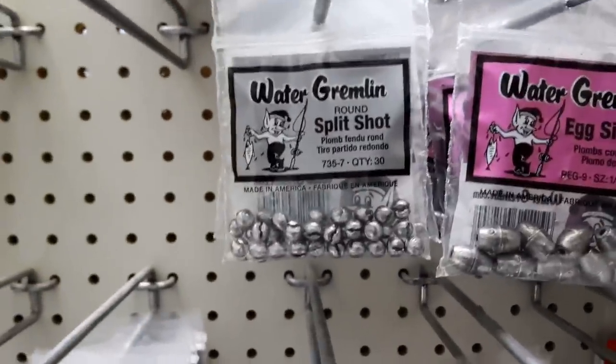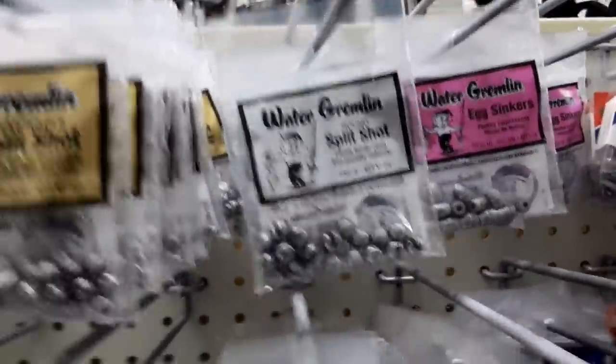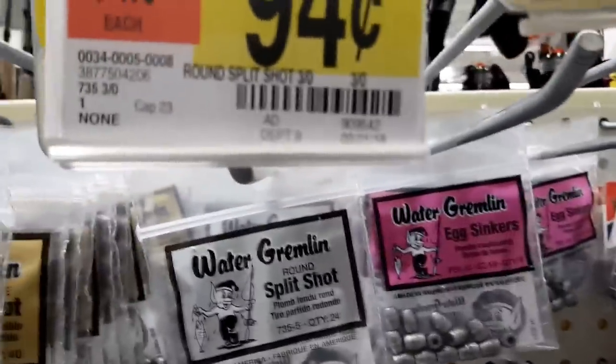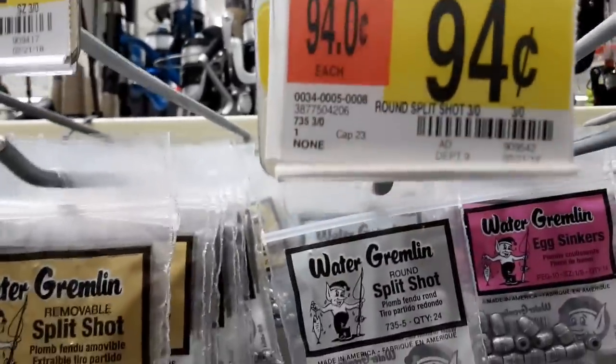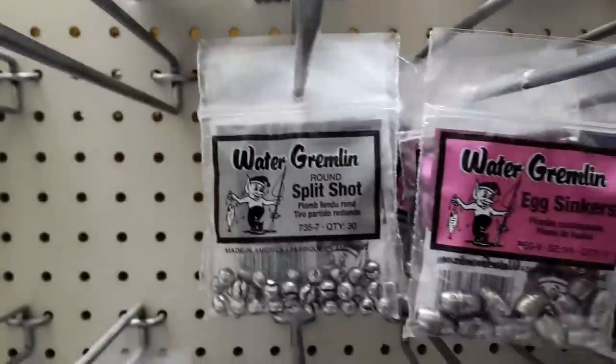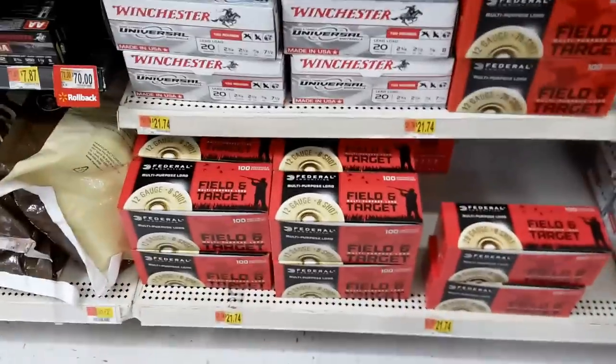We're going to probably pick that up right there - these are the packs that I want to grab. There's going to be 24 in there. I was looking to see if there's a number on it but we'll look closer once we get it out of here. This is the ammo selection here at my local Walmart here in Camden, South Carolina.